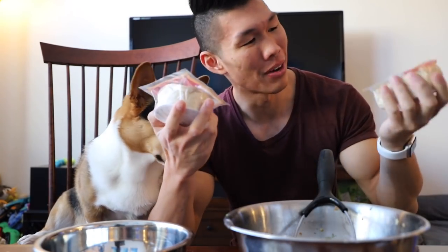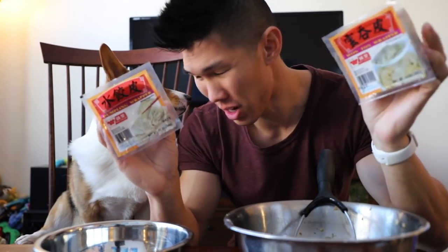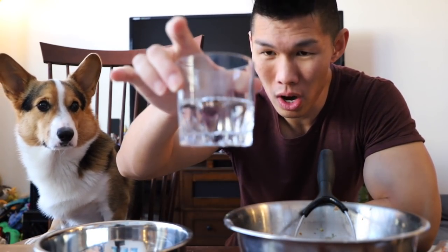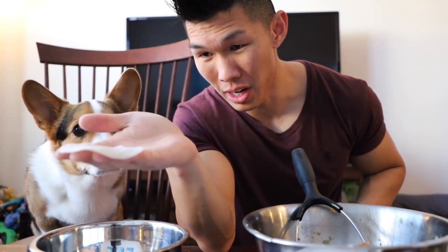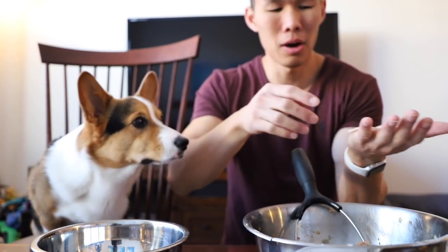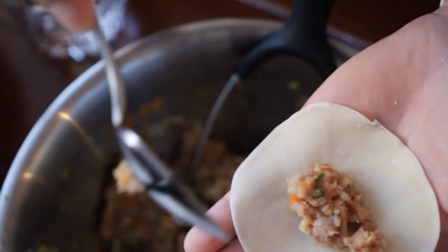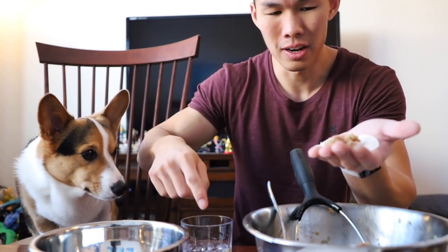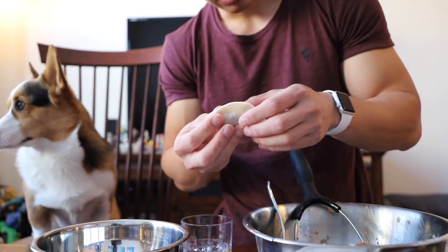So we have here dumpling wrappers — circle ones and square ones, so we're going to make both. The way that you seal wontons is with water; you can also use an egg wash, but water is a lot easier. Here's our circle one — put it in our palm, you always want to use a lot less filling than you think. Dip your finger in water, wrap your finger around the edges, and fold. Squeeze out all the air bubbles.